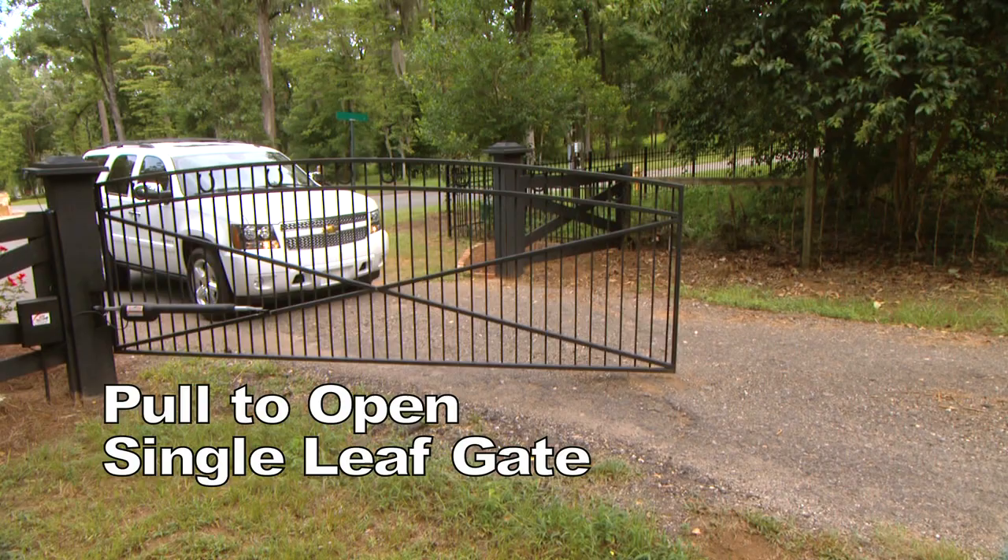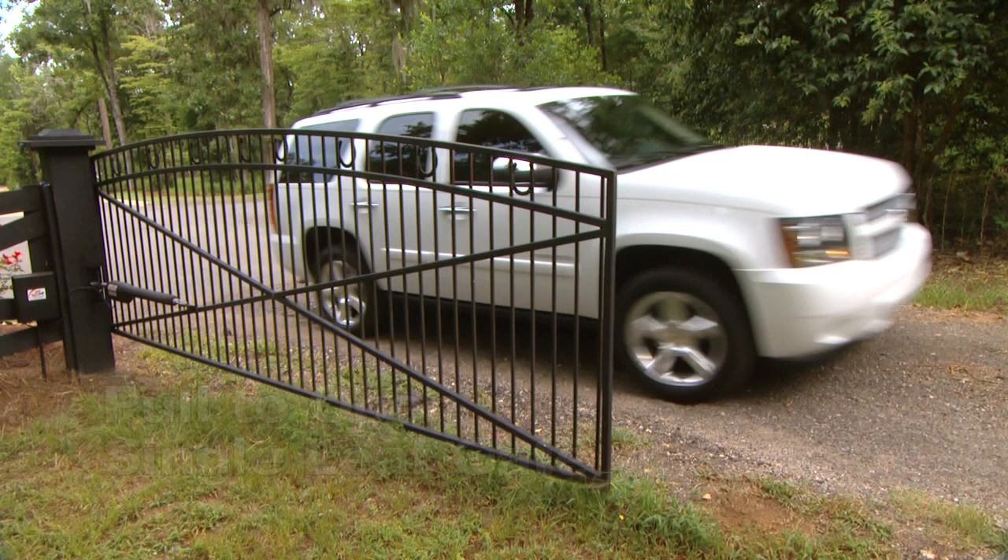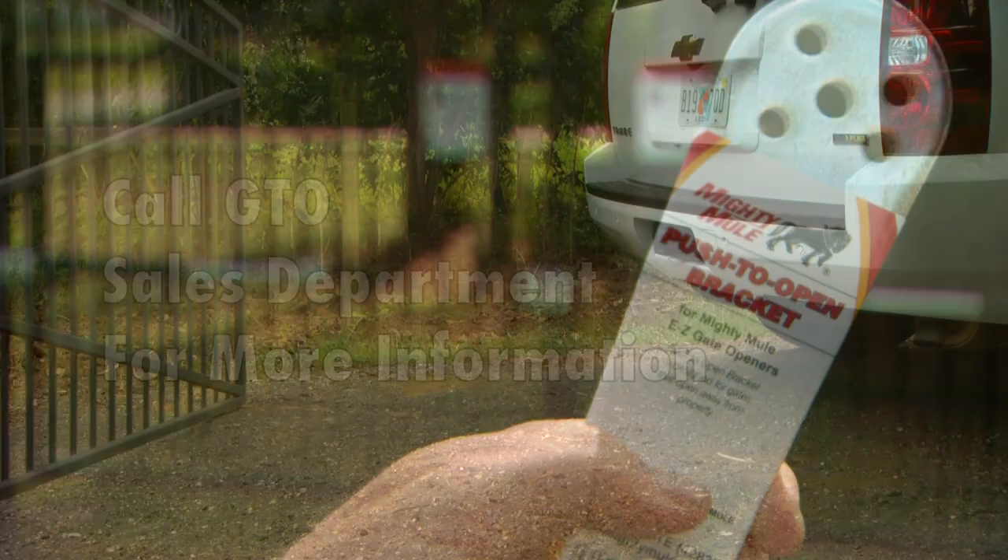The Mighty Mule 500 Easy Gate Opener is designed for installation on a pull-to-open, single-leaf gate that opens into your property. If your gate needs to open out from the property, you will need an optional push-to-open bracket. Call our sales department for more information.